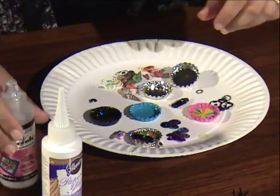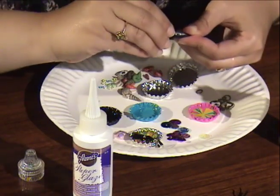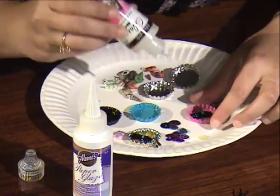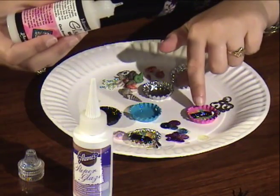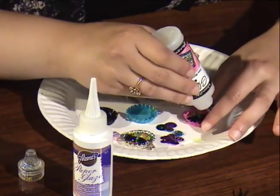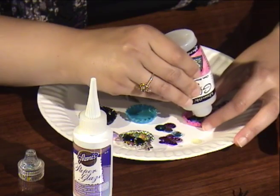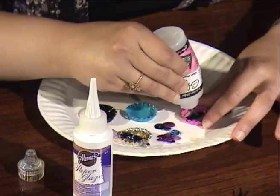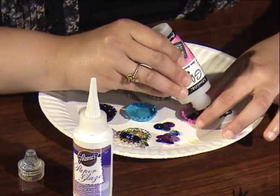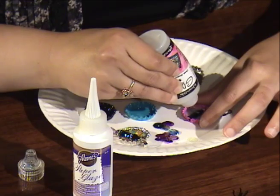So you can start by putting in a little bit of the Glossy Accents or the Paper Glaze. I already took the shank off the button, and I'm just going to center it right in here. The trick to this is really to start from the outer part and go in. Now if you don't want the Coca-Cola bottle to look like it's under glass, then you're going to leave that blank — you're not going to glue over it, just glue around it. So you start like this and go around the whole bottle cap.